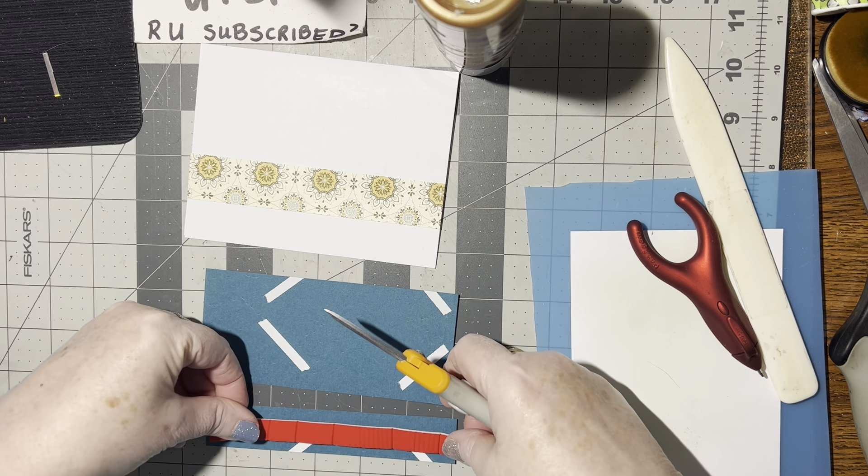Let's go ahead and put this on. I'm going to line it up with this side and along the bottom. Very good — that is a pretty card, I like it. Isn't that pretty? What a handsome looking card. Now we just have to decorate it.